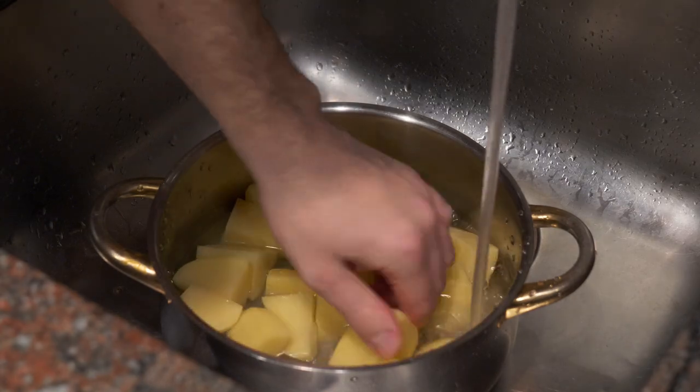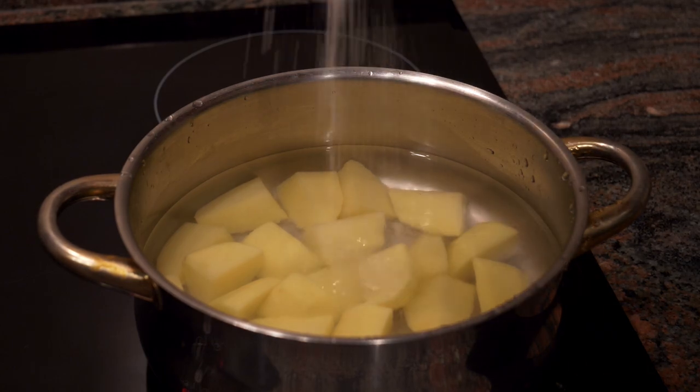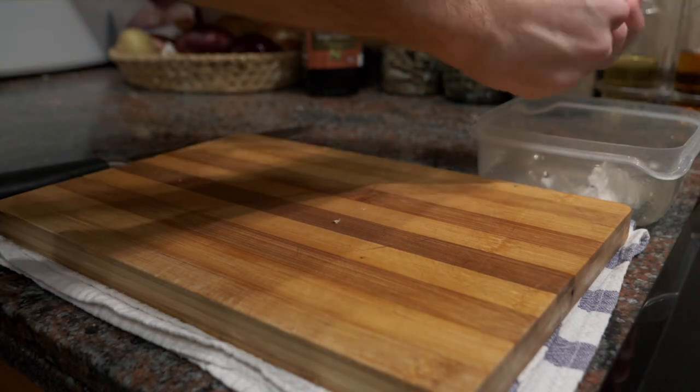I'm going to put the potatoes in the pot and fill them up with cold water. It's important to start with cold water. Then I'll put this on the stove and add a little bit of salt to the water. If you don't have sea salt, you can use fine table salt.